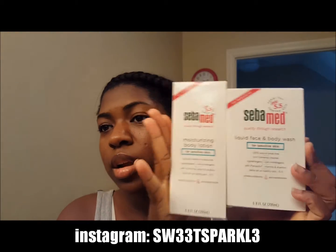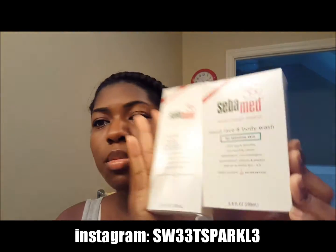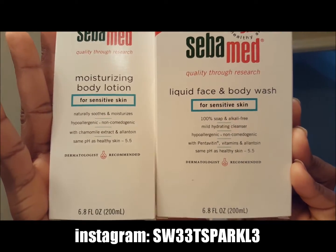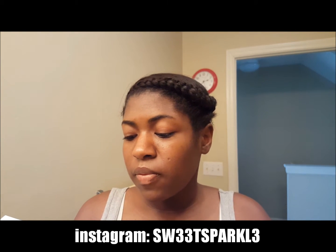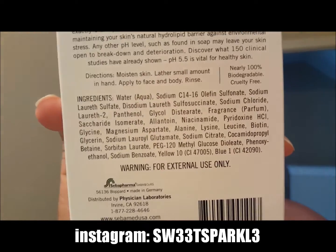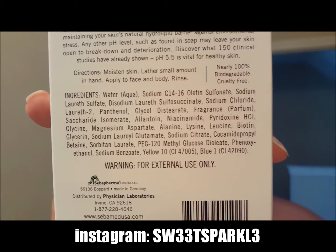Hey everyone, so I was sent these two products right here. They are the Ciba Med liquid face and body wash as well as the moisturizer body lotion, and this is what they look like right here. I'm gonna show you the ingredients really quickly on the body wash — the face and body wash — so you can pause it right here and check out the ingredients on there. Then I'm gonna show you the ingredients on the moisturizer body lotion.